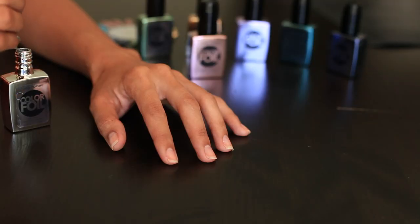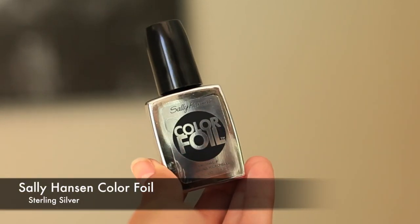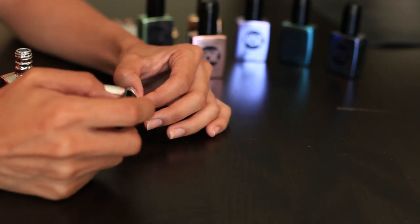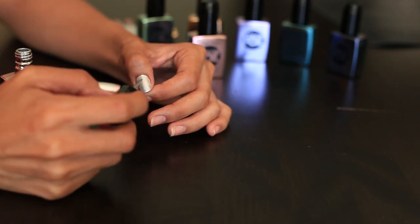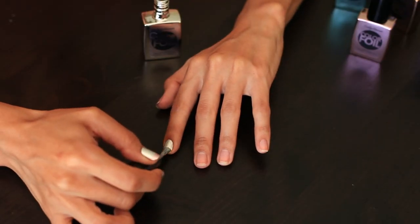So now the first thing you want to do is pick your first nail polish color. Mine is called Sterling Silver and you want to have really clean bare nails. This nail polish works a lot better if you don't have a base coat. So what I'm going to do is just paint all my nails except the ring finger. I'm just going to give myself one coat first.